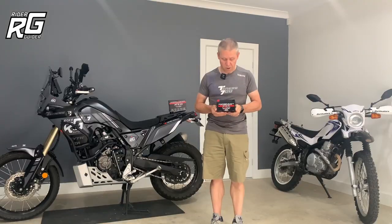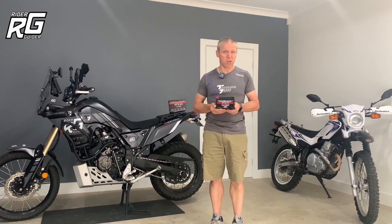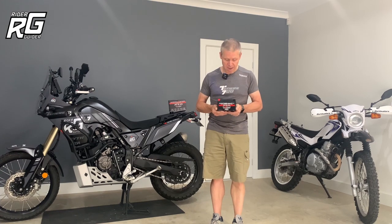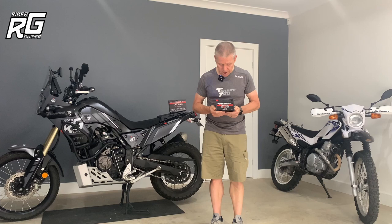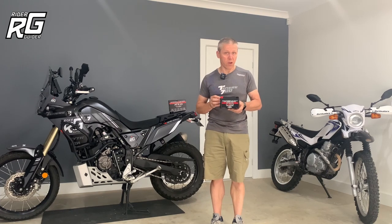It is, for all intents and purposes, a straight swap with the standard lead-acid item in the bike. Now, there are features and benefits that really tempted me to buy this particular one over other lithium batteries, which we'll discuss shortly.